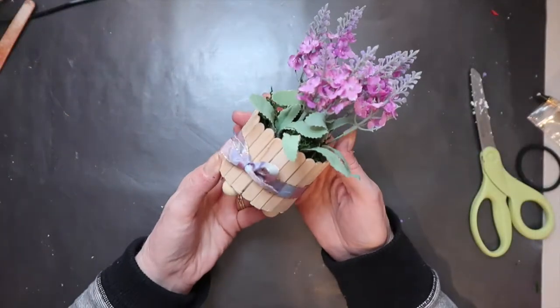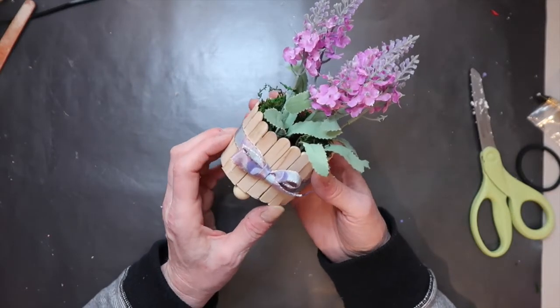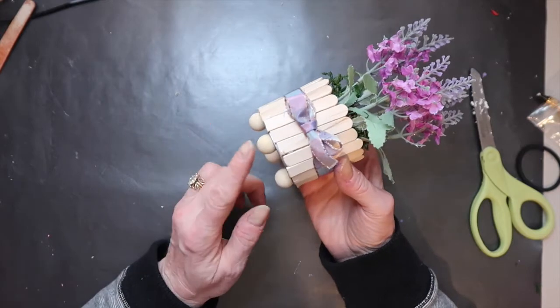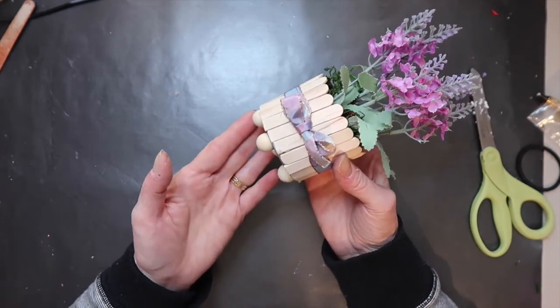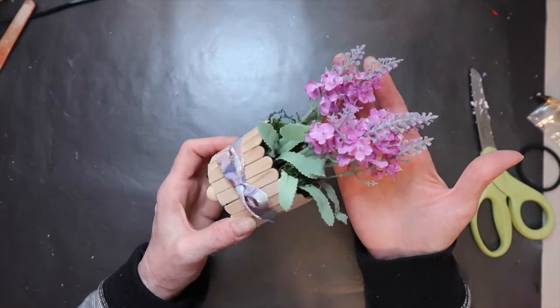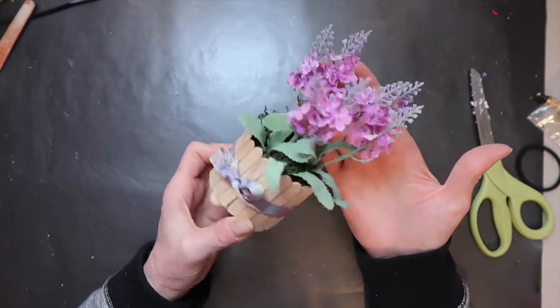I hot glued a little ribbon around the belly of the can — I don't think anyone would ever guess this was a jalapeño can. The little ball feet are a cute addition, and the size of the Dollar Tree lavender is just the perfect scale for a tiered tray.